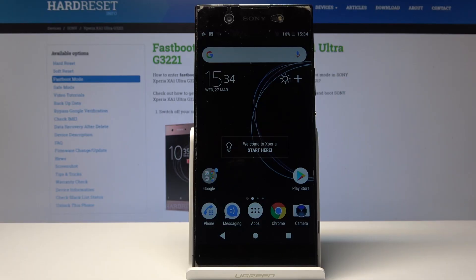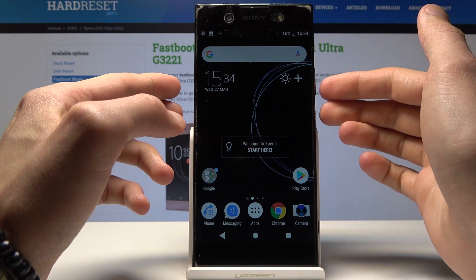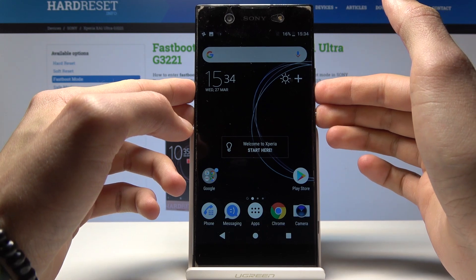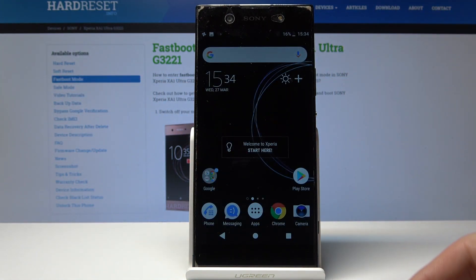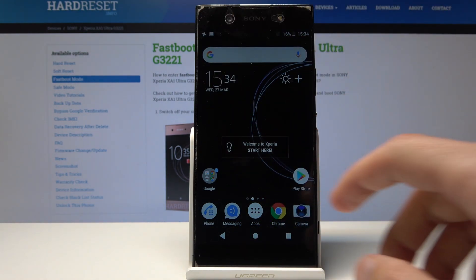Welcome. In front of me is a Sony Xperia XA1 Ultra and I'll show you how to take a screenshot. Once you find content that you want to capture, you will hold the power button and volume down simultaneously, and as you can see the screen flashes and a little preview shows up.